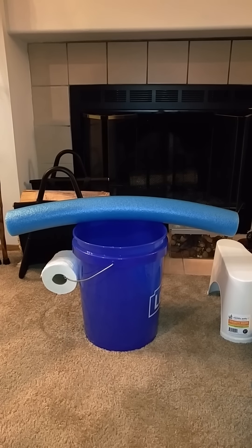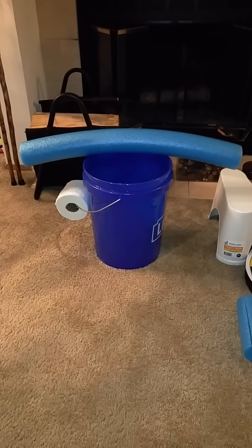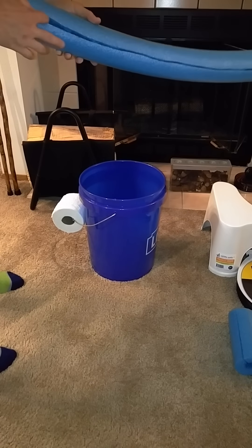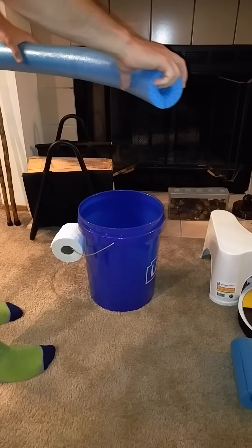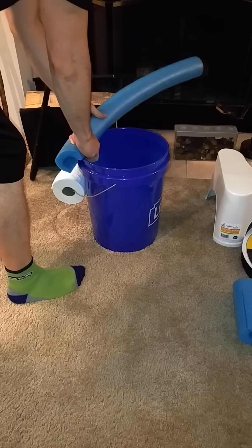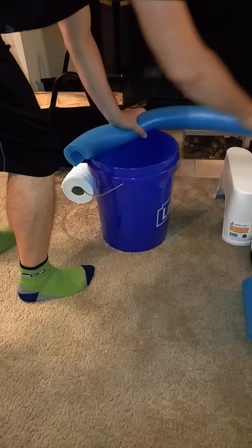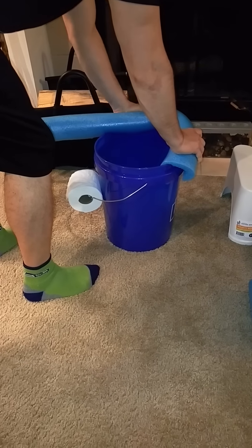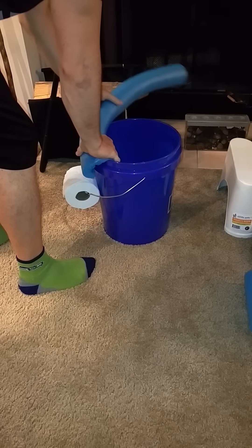Prepper number two is going to put the pool noodle around the bucket and show you guys how it works. As you can see with the pool noodle, we had to cut a line down the middle of it to get it to go around the bucket. I can tell you immediately off the bat, this is not the easiest thing to do. It takes a lot of energy and exertion, and as you can see, it just continues to pop off.